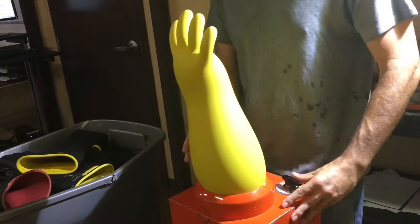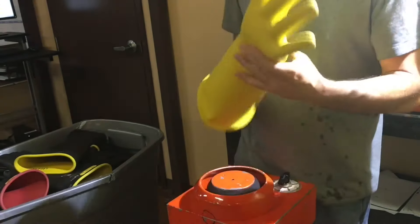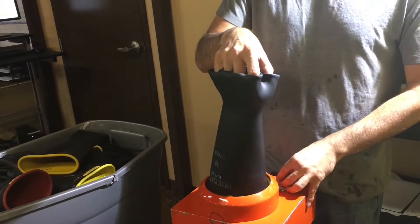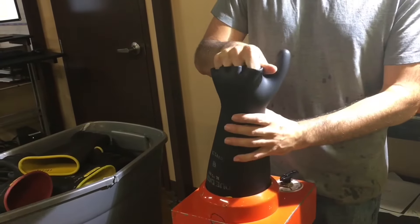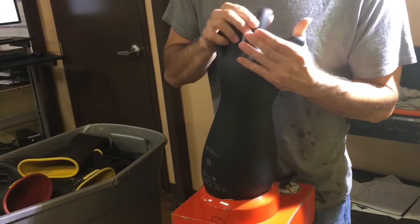Extra bright lighting is located at this station to ensure that no defects are missed. Our technicians inspect the entire surface area inside and out, paying special attention to the palms and fingers. All types of mechanical damage are caught at this stage, even those that pass dielectric testing.